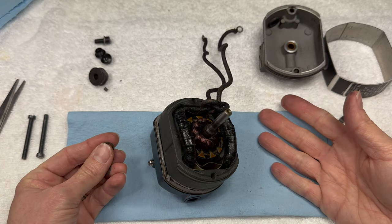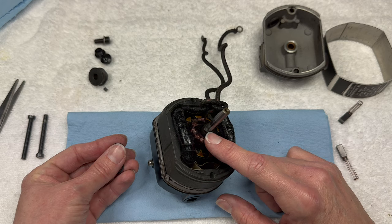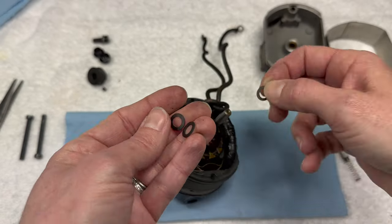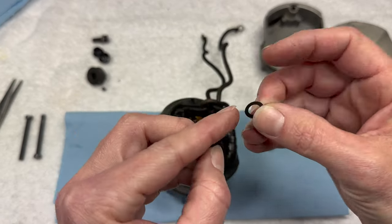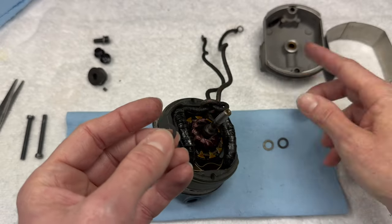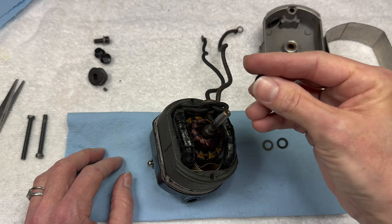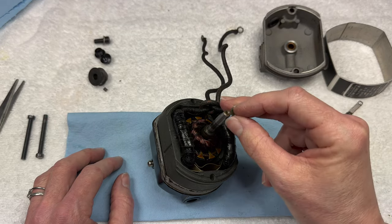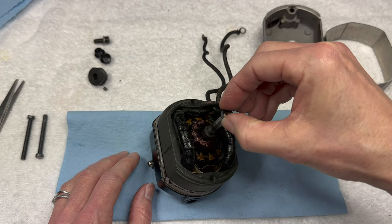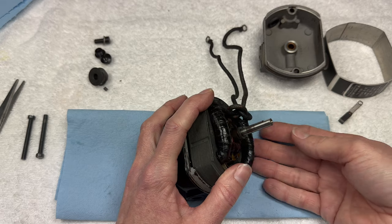For these other washers, the Singer diagram notes show that what goes on first is a paper washer and then a fiber washer. The thinner one is probably the fiber. When I took it apart, the thicker one was on first, but I'm going to put it on closer to the order the diagram specifies. I'm still putting all three back on since I had three when I started.